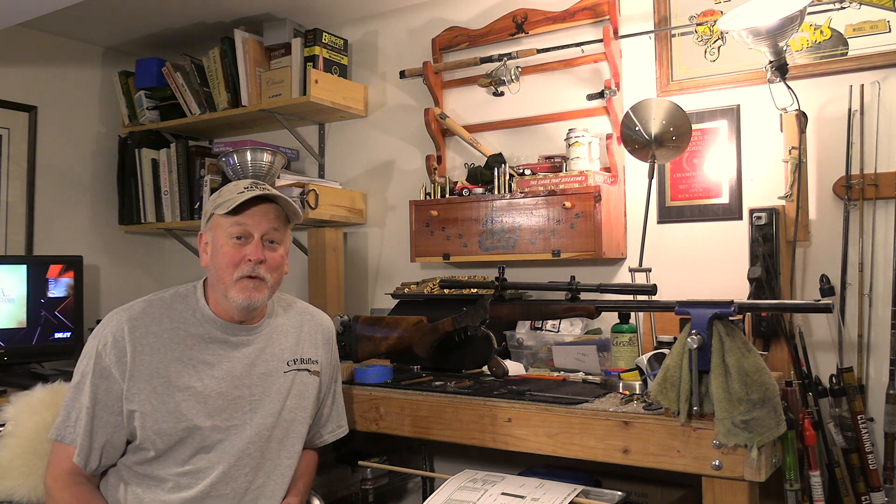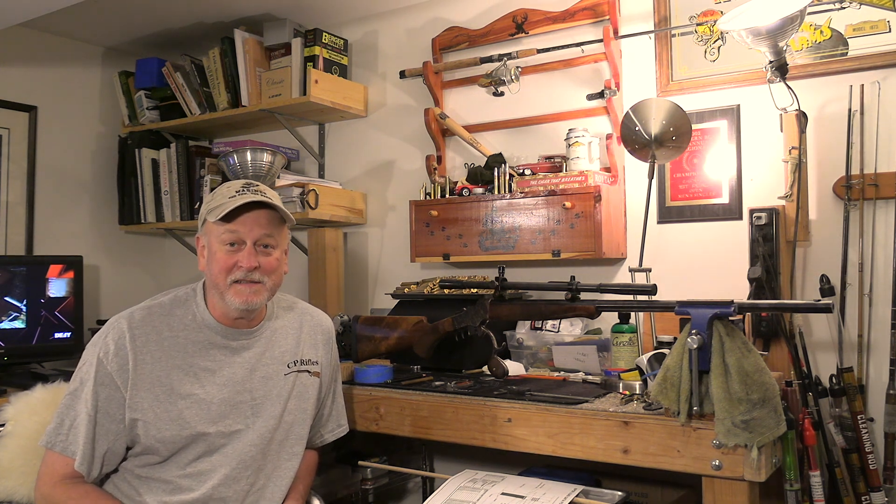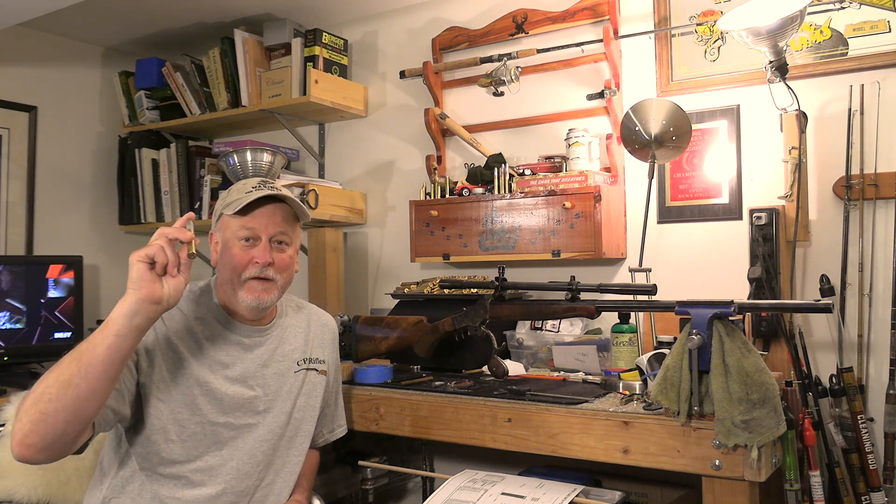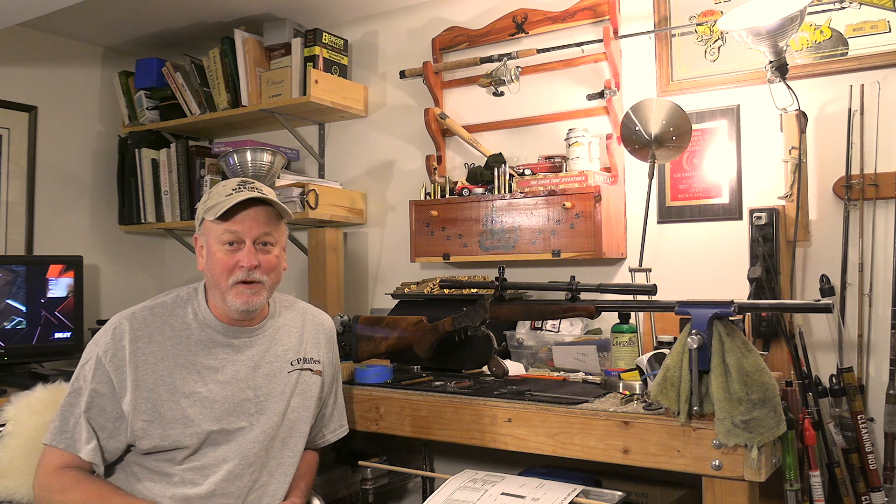Hey everybody, welcome back to the channel. One of you recently sent me a message asking how do we determine the overall length of our loaded rounds? And that's a really important question.